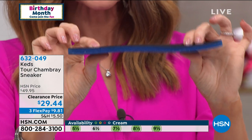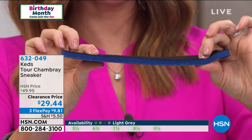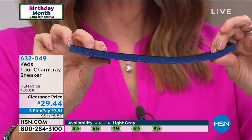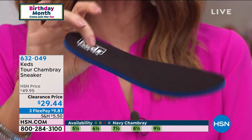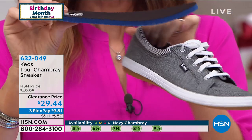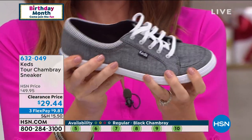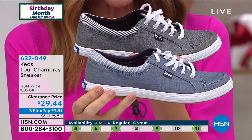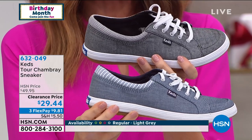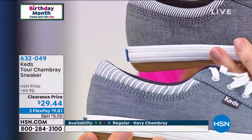I took out one of the Ortholite soles — you can see how dense that foam is. There is a lot of cushioning in here that didn't come in your original Keds. You could, if you wanted, put in your own insole, but for $29.44 you are getting genuine Keds. Sizes six through ten, half sizes available. This is the black chambray and this one is your navy chambray. The little stripe collar is just a hint different — on the black it's a pinstripe, and on the navy it's like a little triple stripe, just a cute little personality piece.